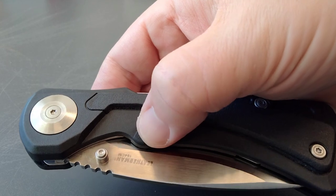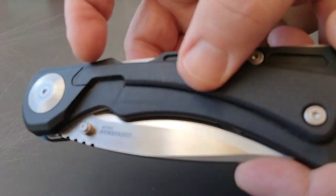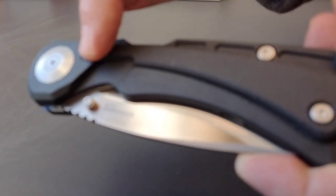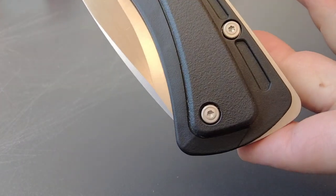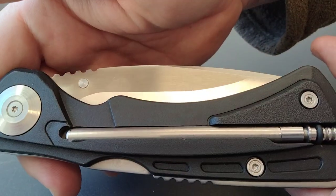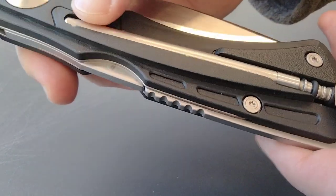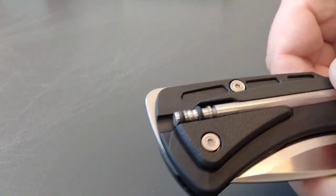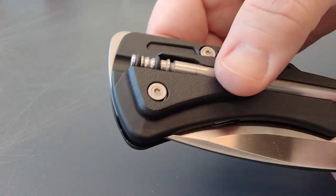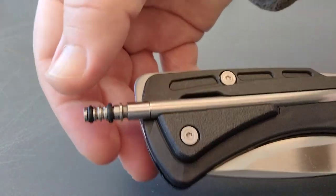The handle is a nylon type, but it's rubberized on this piece right here — so it's soft and sticky through this section. Now, what is this thing here? Well, you guys know Leatherman — what are they known for? Multi-tools.